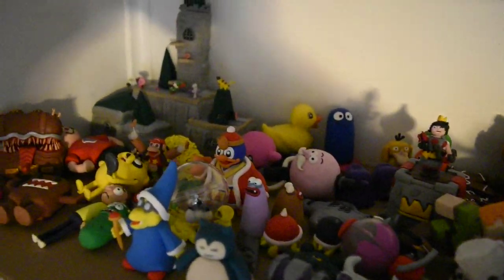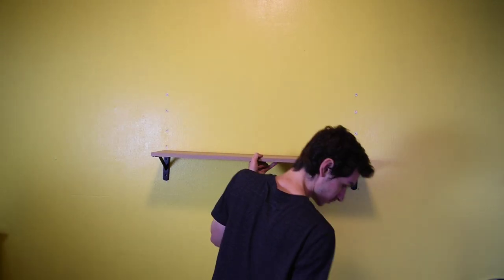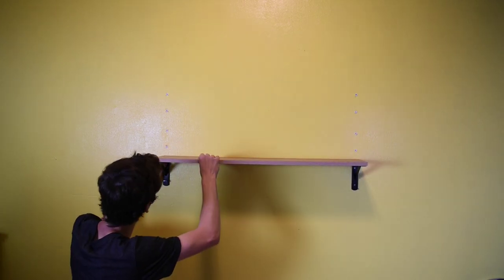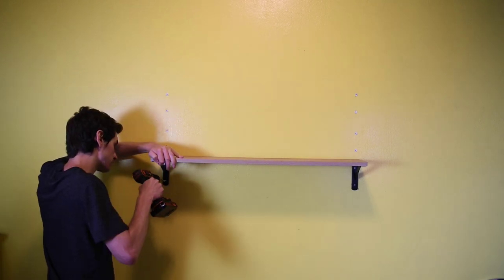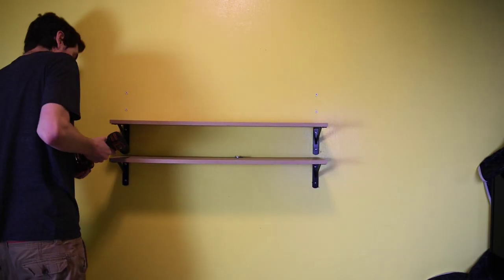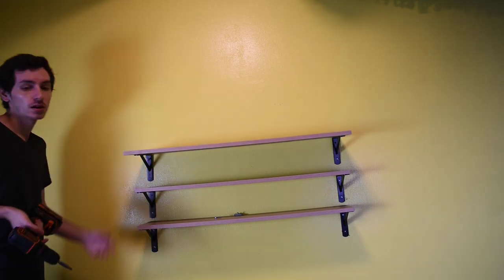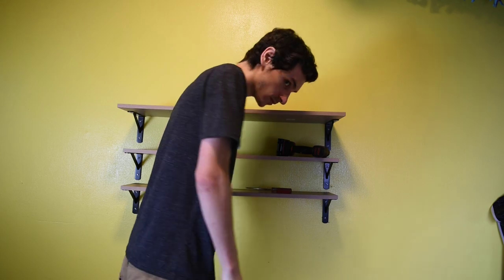I can't even remember some of them that are up here, so it's going to be nice to finally get these down and on display. I thought I would show you guys just a little time lapse of putting up the shelves, to add a little something extra to the video. This is the room where I do all of the clay figures — I guess you could call it the studio room. After putting all these clay figures up I realized I'm going to need some more shelves soon, especially if I make some more of these big map creations I've been making lately.